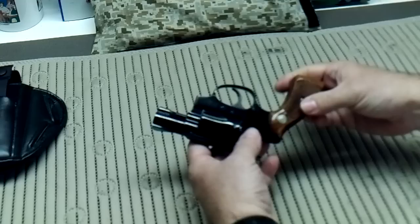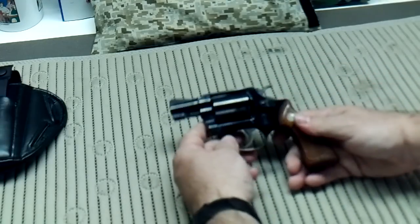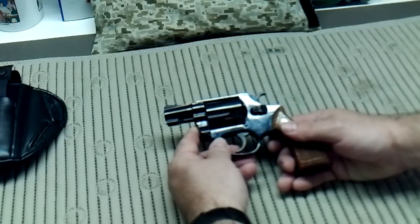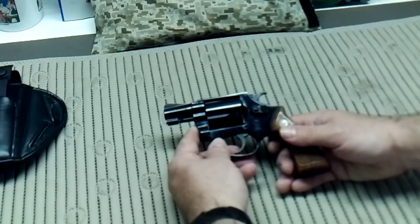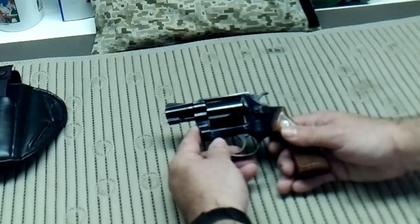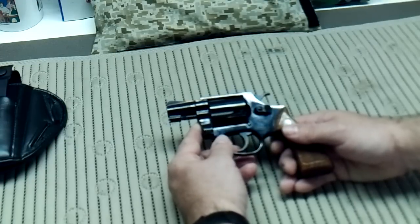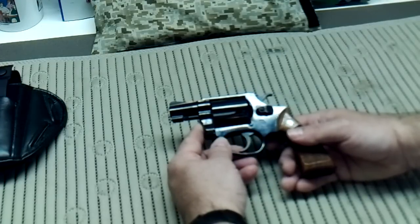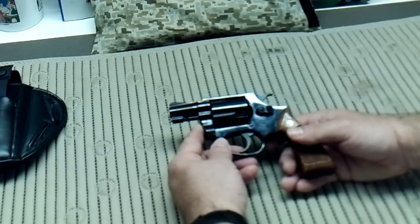As you can tell, it's in mint condition. This is the firearm that a friend of mine purchased for use in Vietnam — I'm assuming as a personal protection weapon. He used it in Vietnam, and when he came home he put it in storage and it stayed there for 40 years. He was nice enough to transfer it to me. So you know who you are if you're watching this review — thank you very much.